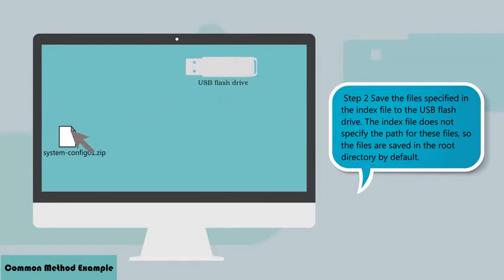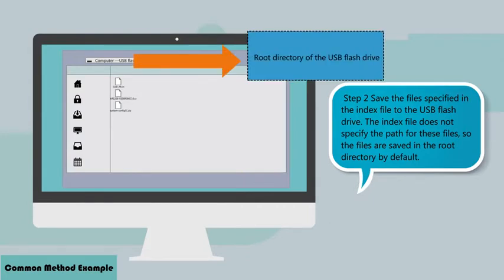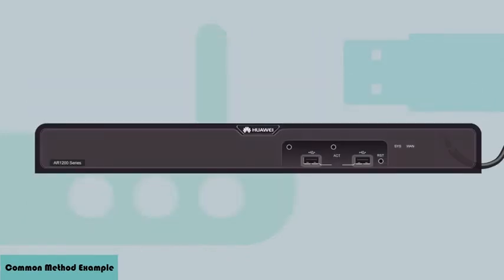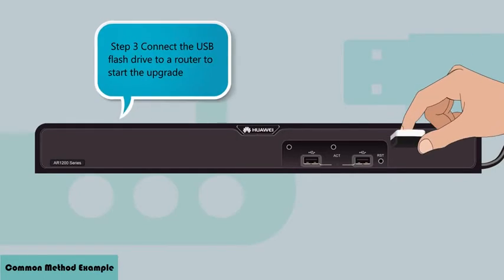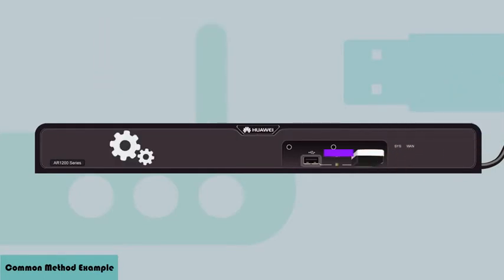Step 2: Save the file specified in the index file to the USB flash drive. Step 3: Connect the USB flash drive to a router to start the upgrade. The router reads the index file to find the required file information, and subsequently starts to download the specified files.